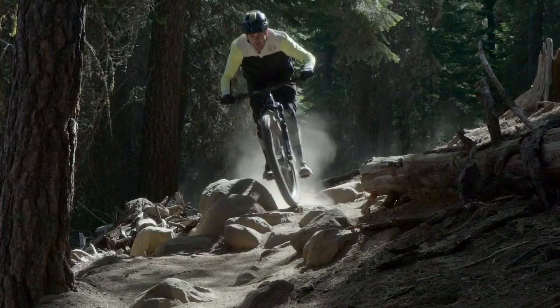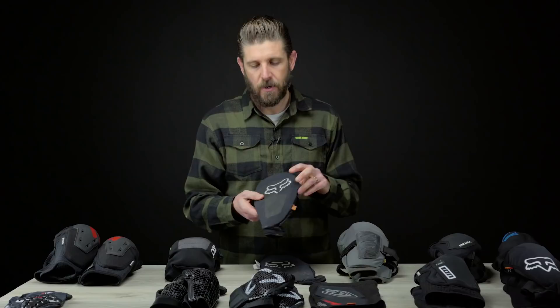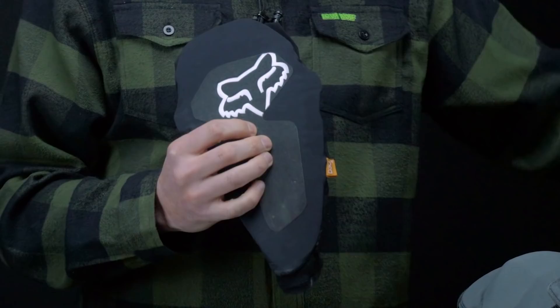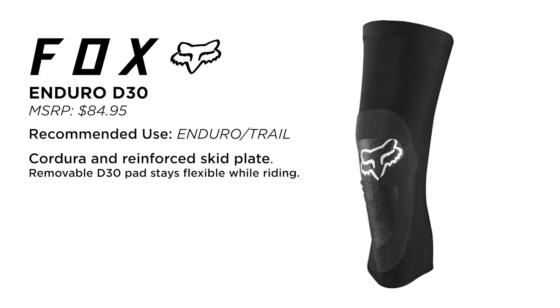Next up we've got a pad that I wore a lot last year and did a detailed review of on our website — that is the Fox Enduro. In our review I had a little issue with the naming of the pad being an 'enduro.' They are cool, they're protective, they feel pretty safe, I just wouldn't classify them as an enduro pad — I feel that the naming is a little deceptive or misleading. I typically would put enduro pads in a bulkier state, but nevertheless the Fox Enduro pads are pretty awesome.